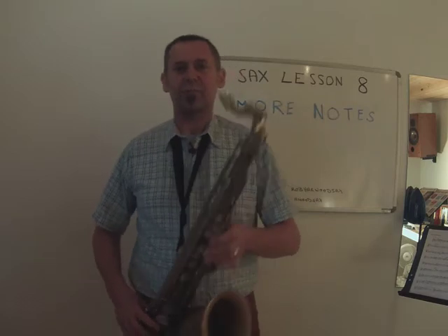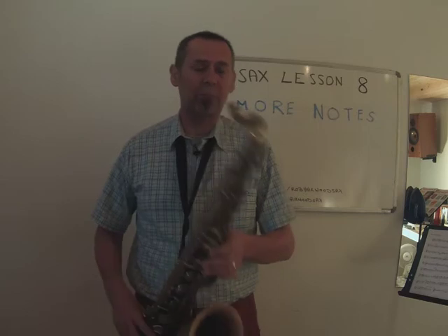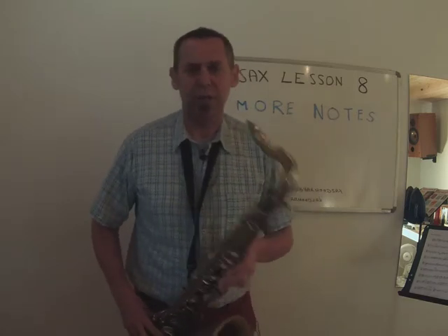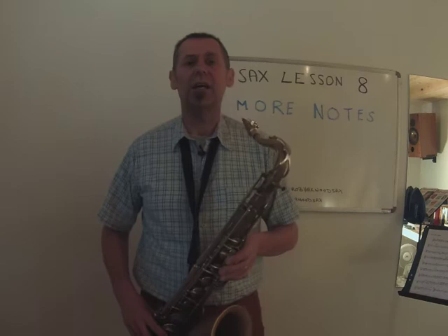So that's bottom C — that's the bottom one of these two keys. The key above that, which we'll be showing you now, is the E flat key. That's the E flat. That's fairly straightforward to do. So that's two keys for our right hand little finger.